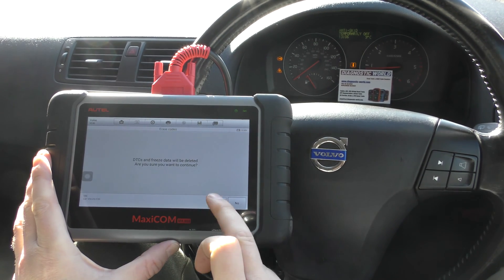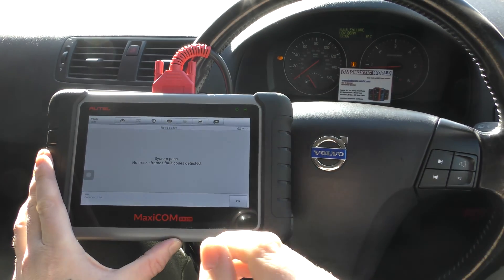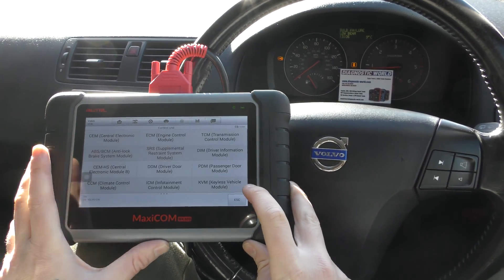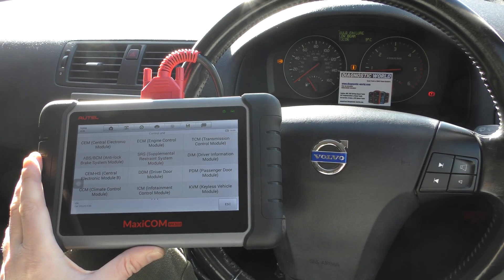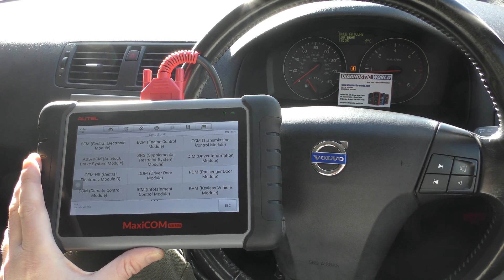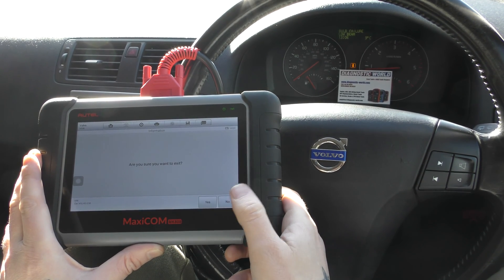We'll go to clear DTC and click yes. It might take a second or two for the warning lights to turn off — the ABS light will be flashing but it will go steady then turn off. There we go, the ABS light has gone off and the airbag light has gone off, all thanks to the Autel MK808.